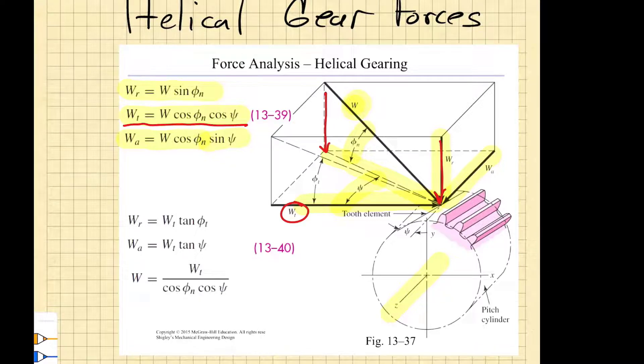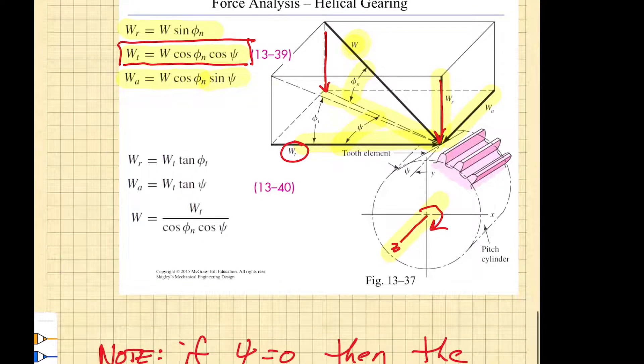The component that gives rise to torque is always the tangential component, which causes rotation about the gear's z-axis — in this case rotating it clockwise. Keep in mind that if the helix angle psi goes to zero, so the teeth are no longer cut at an angle to the axis of rotation, the helical gear force reduces to the same thing as the spur gear force. As you can see, the axial load disappears when psi equals zero.